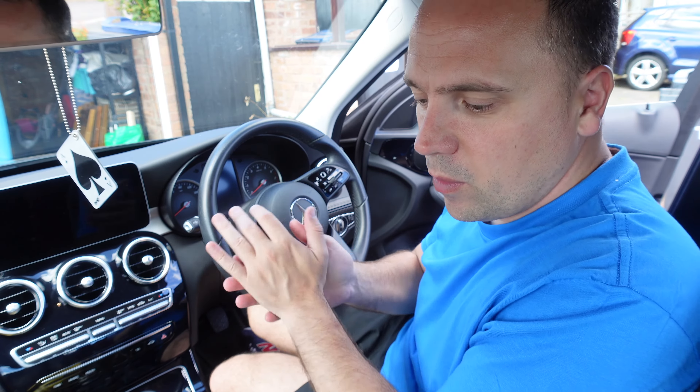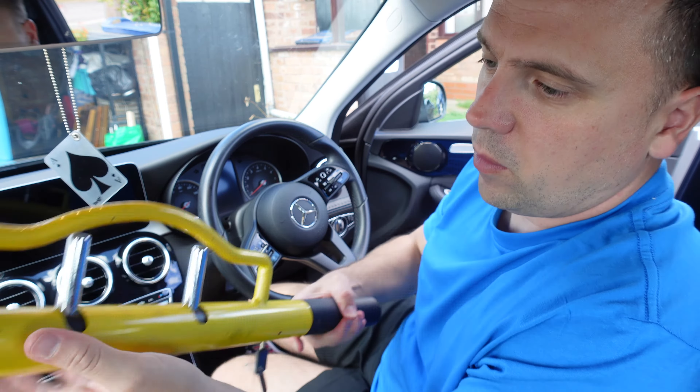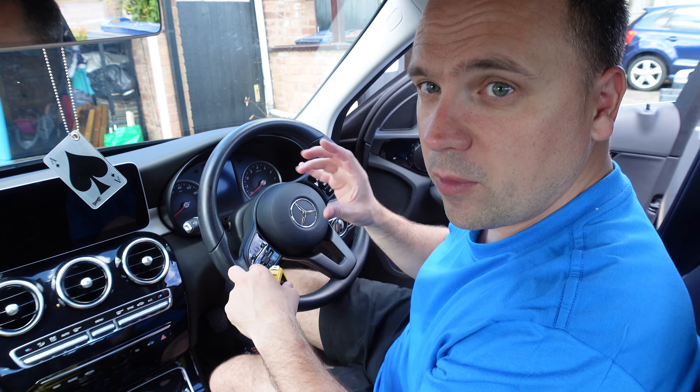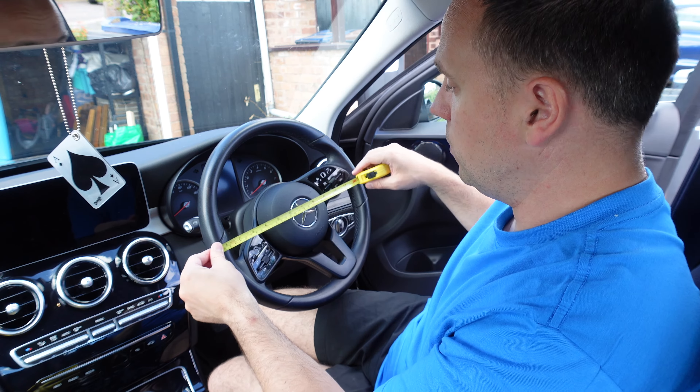Welcome, my name is Phil Taylor at TheBestSteeringWheelLock.com. Today we're going to be looking at the Milenko steering wheel lock. Before we do that, a quick note on how we start all the videos: you need to measure your steering wheel. Right now we're sitting in a Mercedes C-Class, but measuring a steering wheel is very simple.